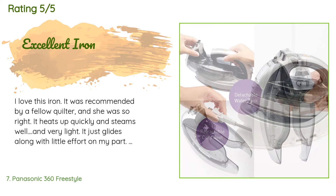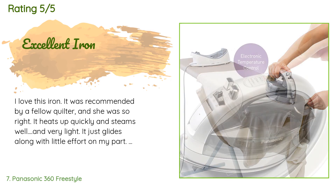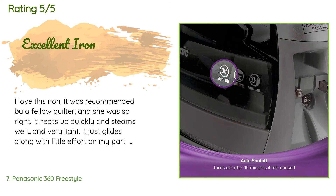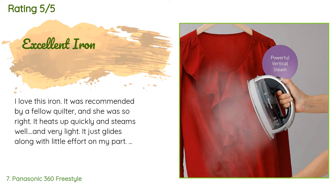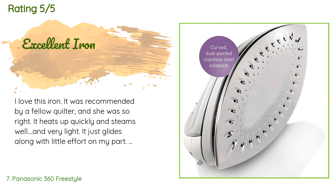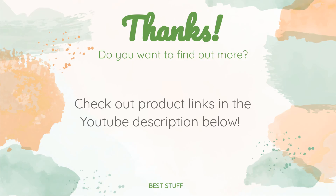A customer said: I love this iron — it was recommended by a fellow quilter and she was so right. It heats up quickly, steams well, and is very light — it just glides along with little effort. I can't tell you how much I love not fighting an electrical cord. Because it is pointy on both ends, you must always return it to its station. It truly goes in multiple directions, which is great for a quilter who likes to press seams open. Thanks for watching — all the product links will be in the description below.